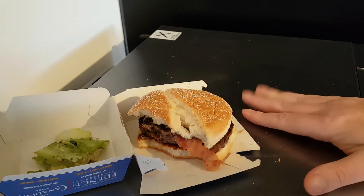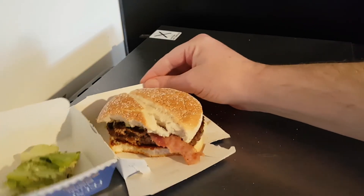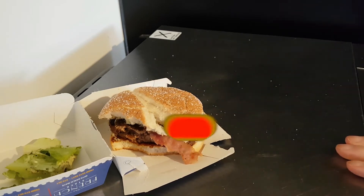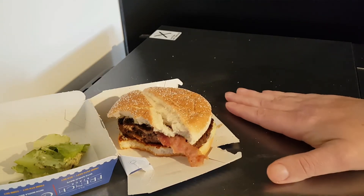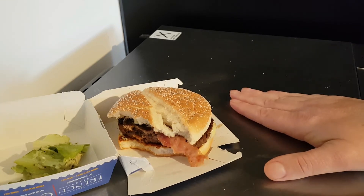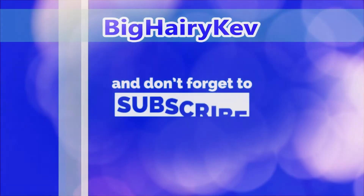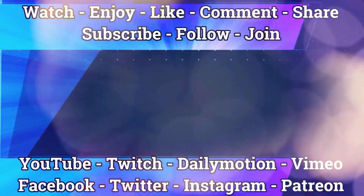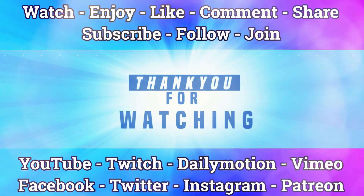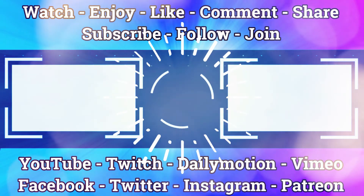I hope you enjoyed the video - hope you enjoyed it more than I enjoyed this, because it's okay but it's not outstanding. They're very hit and miss with their Great Tastes of the World. Please give the video a like, share to your social media, subscribe for daily content, and I will see you in the next one. Bye!